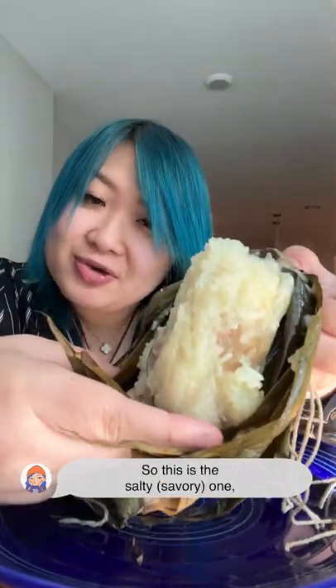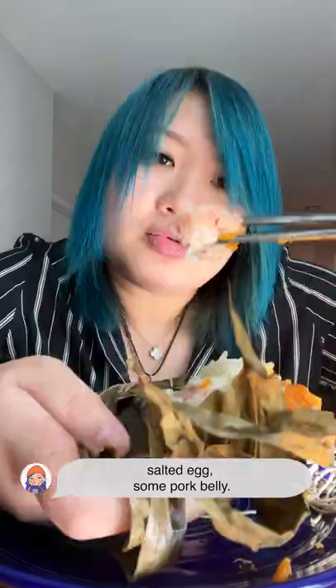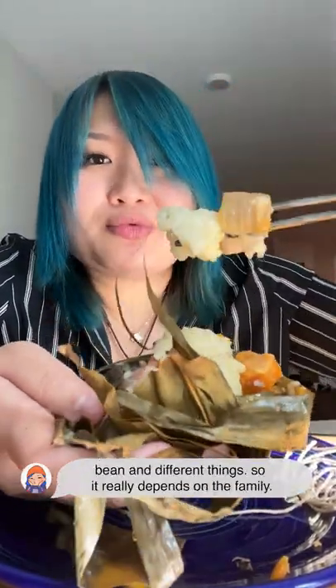So this is the salty one, which is more popular in southern China. Sticky rice on the outside, salted egg, some pork belly. I've seen variations where people add mung bean and different things, so it really depends on the family.